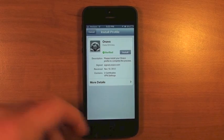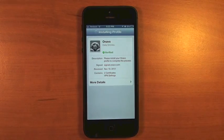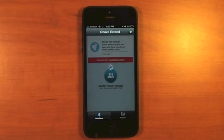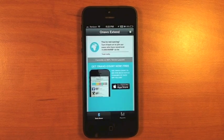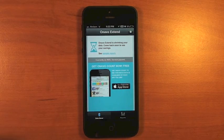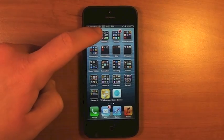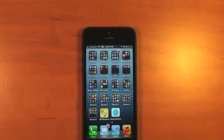It will take you to a new screen. Select Install, then Install Now, then Done. It will bring you back to the application. At this point, you can see in the status bar that it says we are now using a VPN.